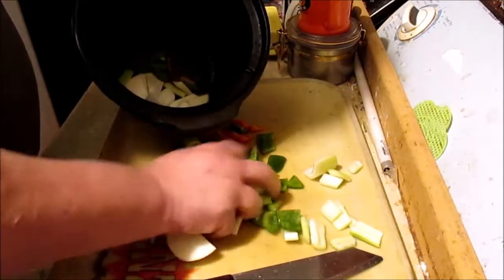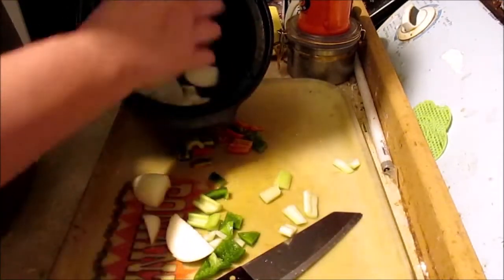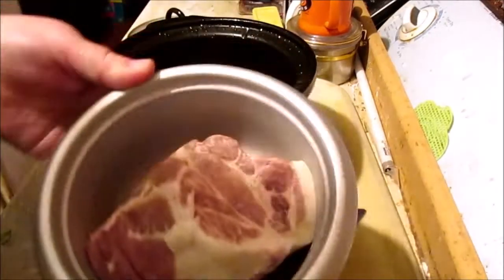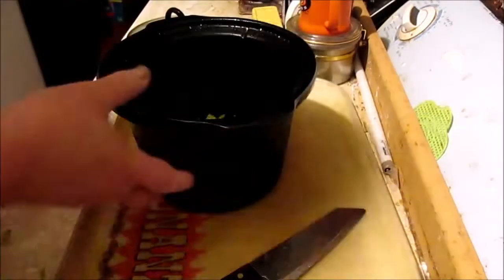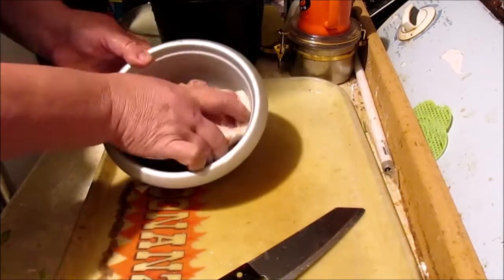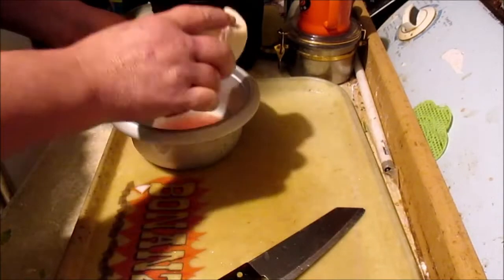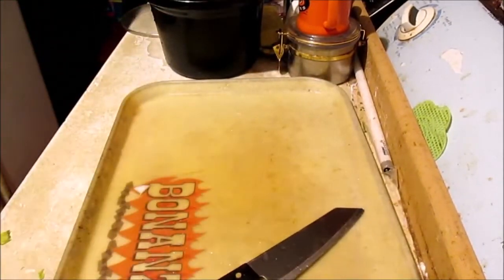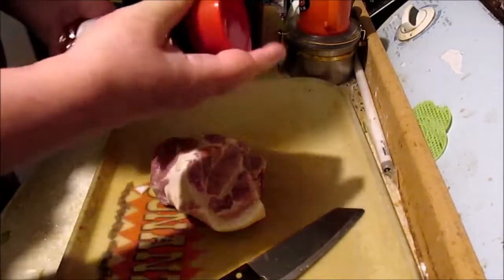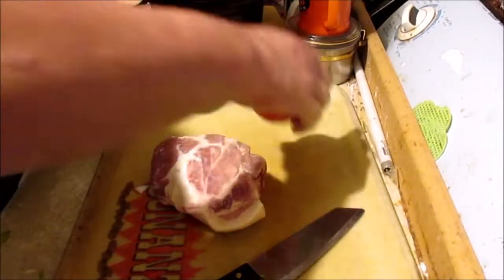Rinsed out the Crock-Pot here — all rinsed out. And we got the pork roast. I got it all tucked in. Take some of this Lawry's seasoned salt.